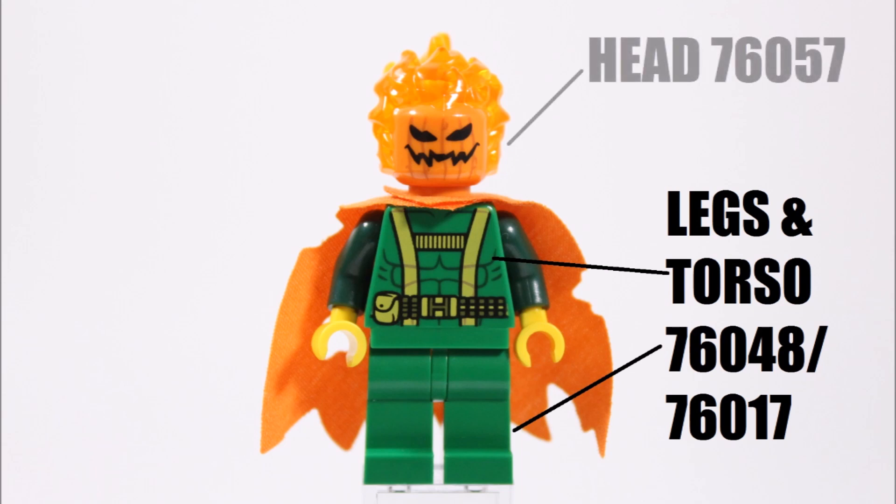What really makes this villain is the pumpkin or orange Jack-O-Lantern headpiece, and we got this from the Ultimate Bridge Battle set where it's used as Green Goblin's flaming pumpkin bomb. With the printed evil face and permanent flame it's a perfect fit for the villain, because Jack-O-Lantern always has a flaming pumpkin head, and it makes better use of this cool headpiece.